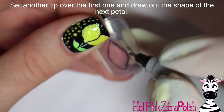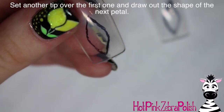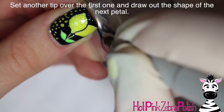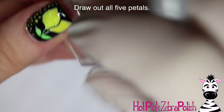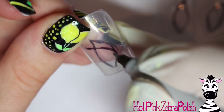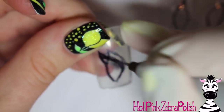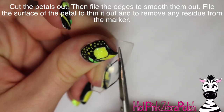Set another clear nail tip over that one and draw out the shape of the second petal. Each petal you draw needs to have a little bit more of an angle going out at the tip. I'm doing one side then going back and forth — think of petal number one as the first layer, then the next two as the second layer, then you do number three. Each time they get a little bit more of that angle on them so they fan out a little bit more. Set out your nail tips — you should have five different petals.